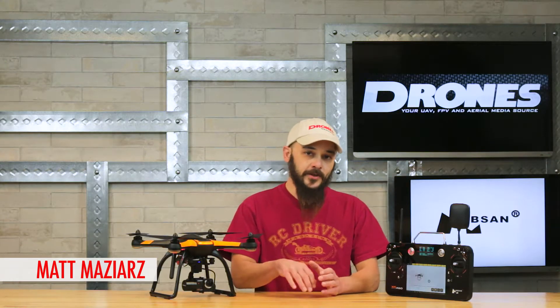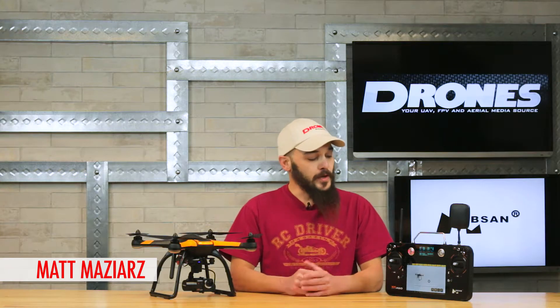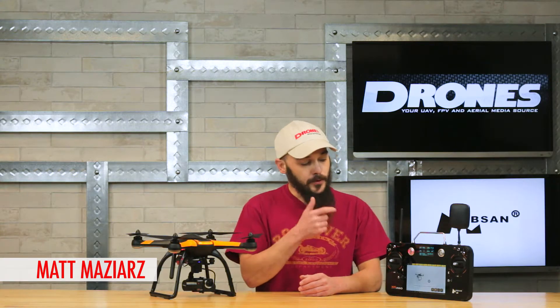Hey folks, Matt from Drones Magazine here, coming to you with our fourth and final in-studio video vehicle week featuring the Hoopson X4 Pro Deluxe and H7000 transceiver that comes with it.